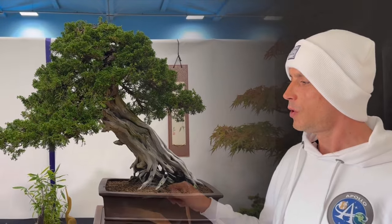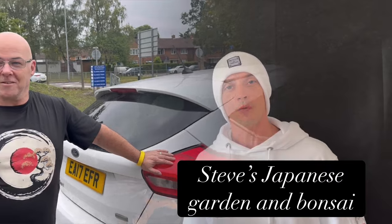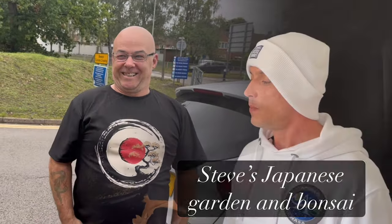This tree is a Chinese juniper and I bought it from the Heathrow Bonsai Show. That was a fabulous day — I met Dan from Dr. Bonsai, Scott from Let's Do Bonsai, and Steve from Steve's Bonsai Channel. It was absolutely great and it really opened my eyes up to how bonsai can really make an impression on people.